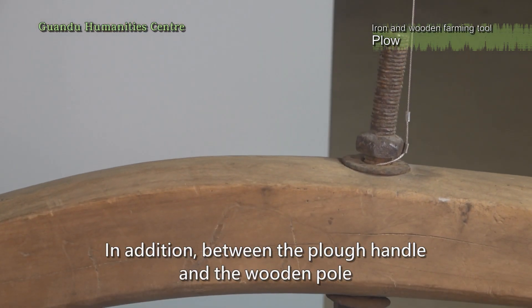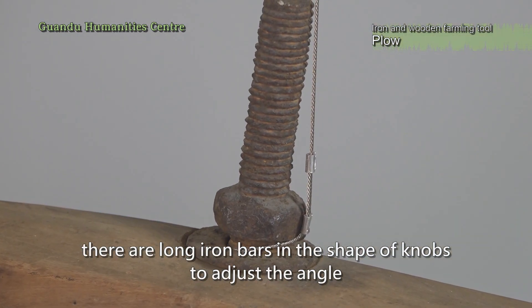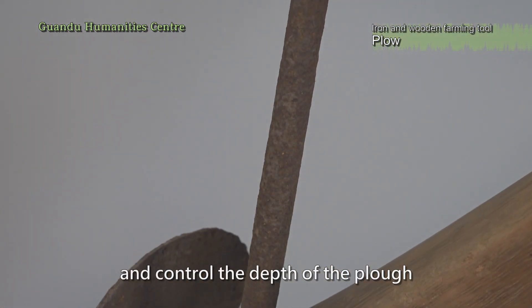In addition, between the plow handle and the wooden pole, there are long iron bars in the shape of knobs to adjust the angle and control the depth of the plow.